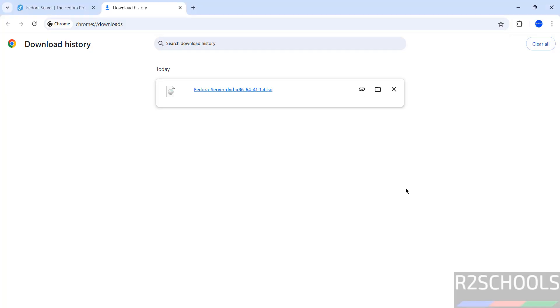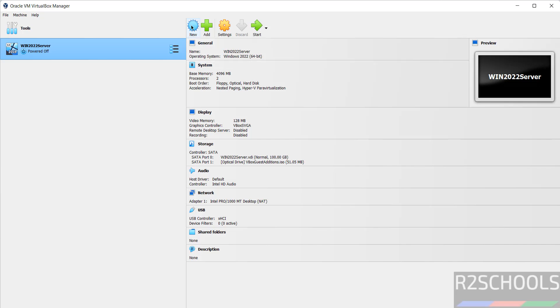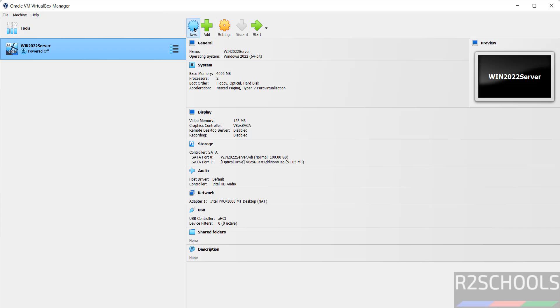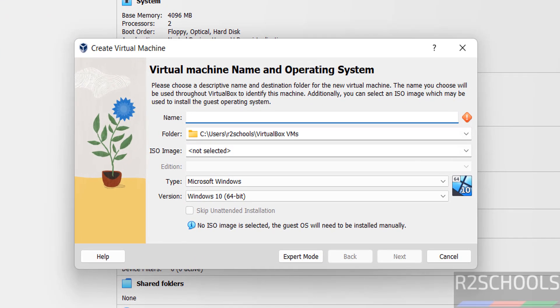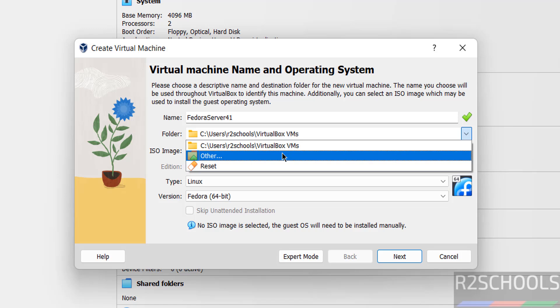The download is completed. Now open VirtualBox. If you want to install VirtualBox on your machine, go through the link provided in the video description. I have already installed it. Open VirtualBox, then click on 'New' or go to Machine and select 'New' — both are the same, so click on New. Provide a name for the Fedora 41 server, then select the folder to store the virtual machine files.